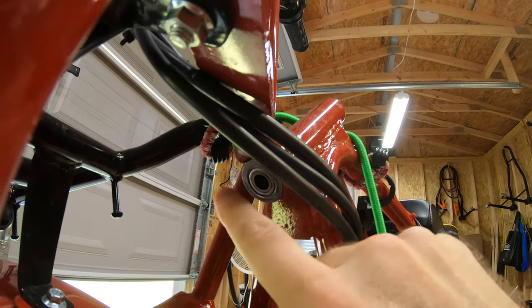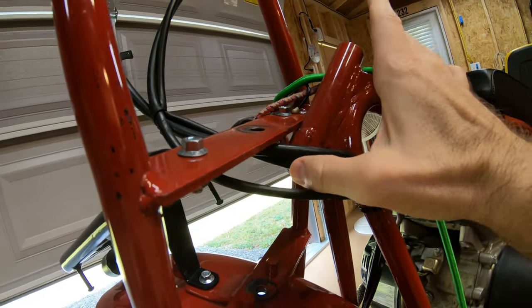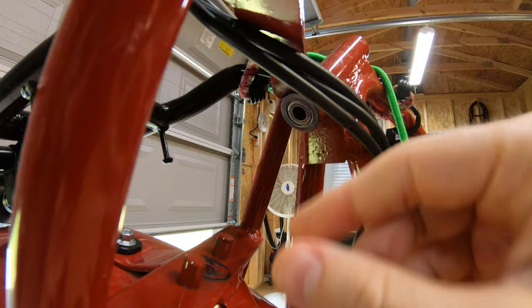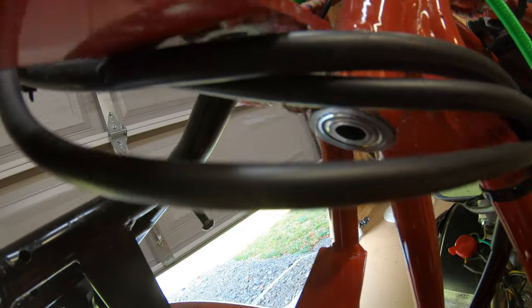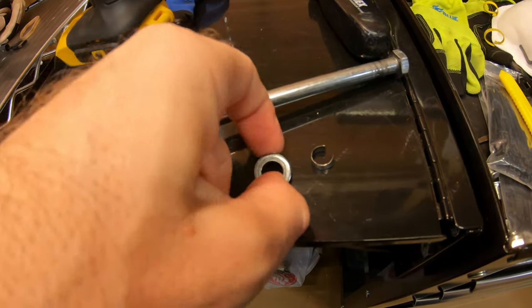There's nothing you can do. I think you're supposed to have a smaller washer down here — the manual says to put the big washer down there but that doesn't work, at least on mine. I don't know if the tolerances are off, if this is a little too long, or that bearing's in there too far and not quite fat enough to stick out enough. So I'm going to go to the hardware store and get a smaller one.